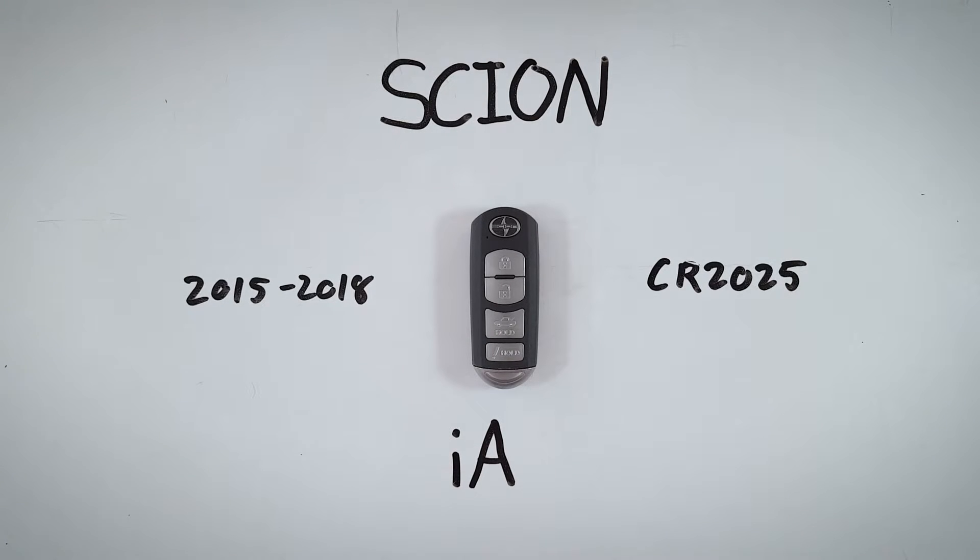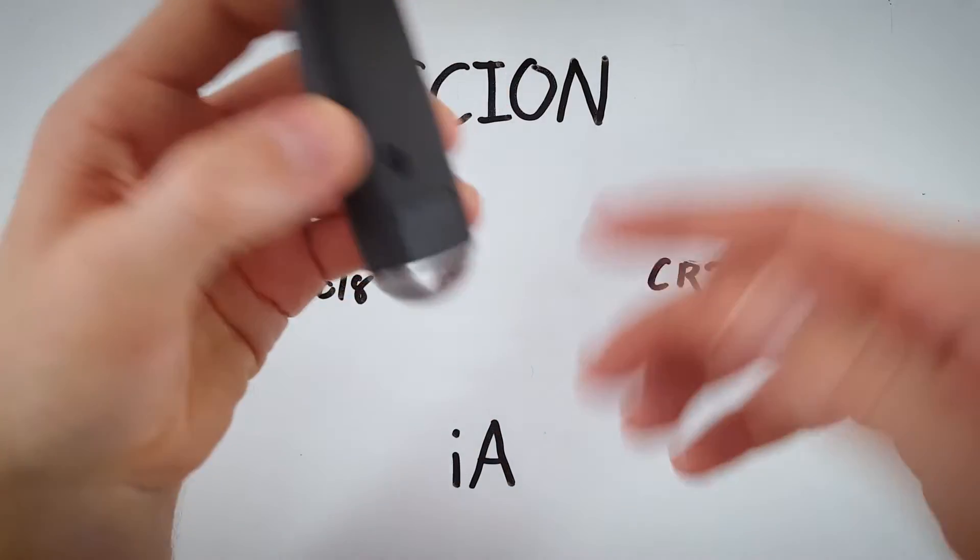In this tutorial I will show you how you can change the battery in your Scion iA key fob. This device was used on iAs between 2015 and 2018 and it takes one of these CR2025 batteries. It's really easy to do, just follow along.